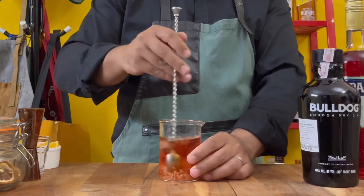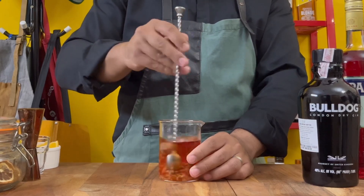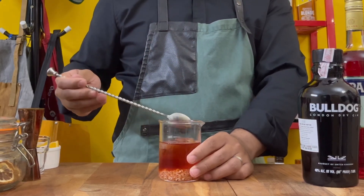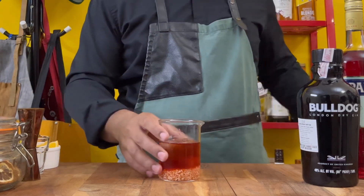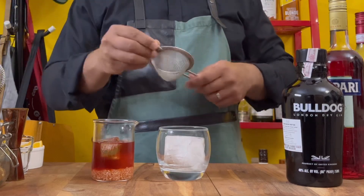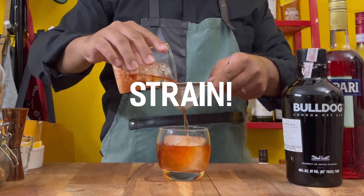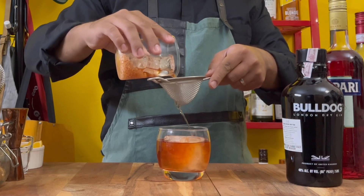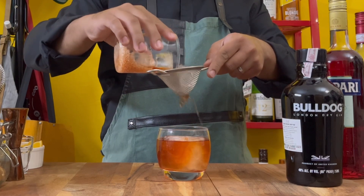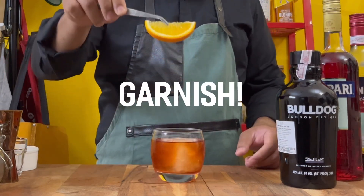Oh, and ignore the labels on my bottles — they're fresh off the shelf. Once chilled, go ahead and strain this through a fine mesh strainer right onto a big cube of ice, and then garnish with a wedge of orange.